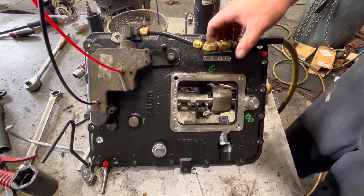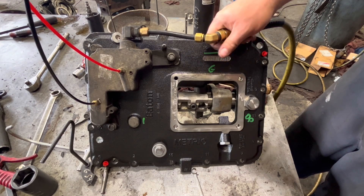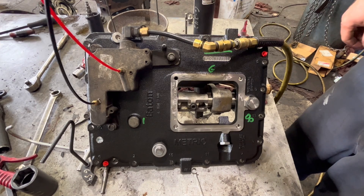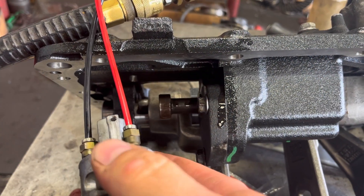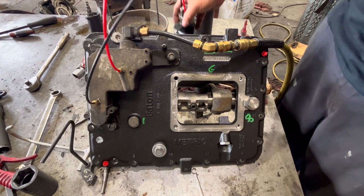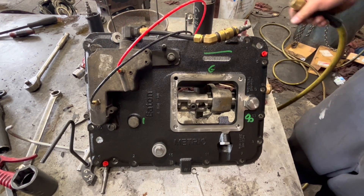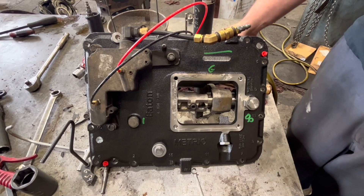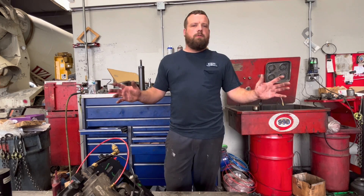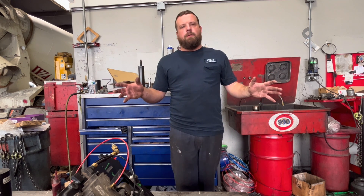The only air that we hear leaking is coming out of our little fitting here. But that's it — works great. Thank y'all for watching. Hope y'all enjoyed. Don't forget to like and subscribe. If you have any comments or questions, don't be afraid to ask.